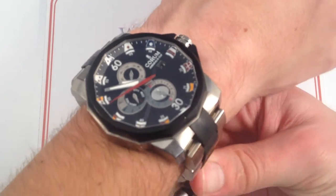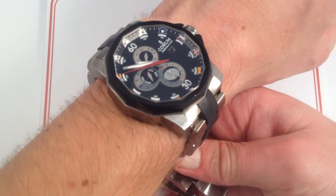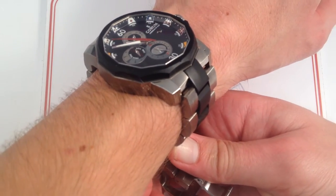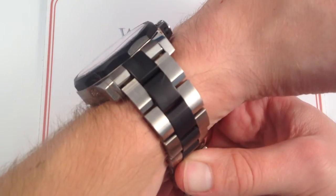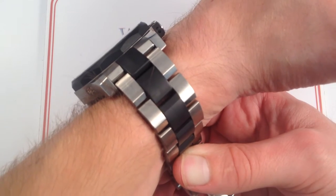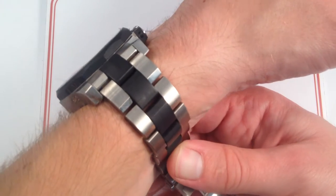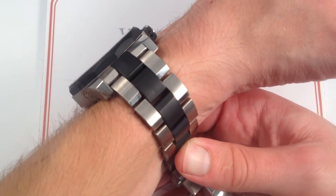On my wrist — 6 and a third inches, 16 centimeters — you can see that although it is a 48mm case, it wears comfortably. Big is the style with this watch, but it's not quite as thick as you'd expect. About 14mm thick, it actually has a slightly cupped back that nestles into the skin, so it sits lower than its nominal thickness.